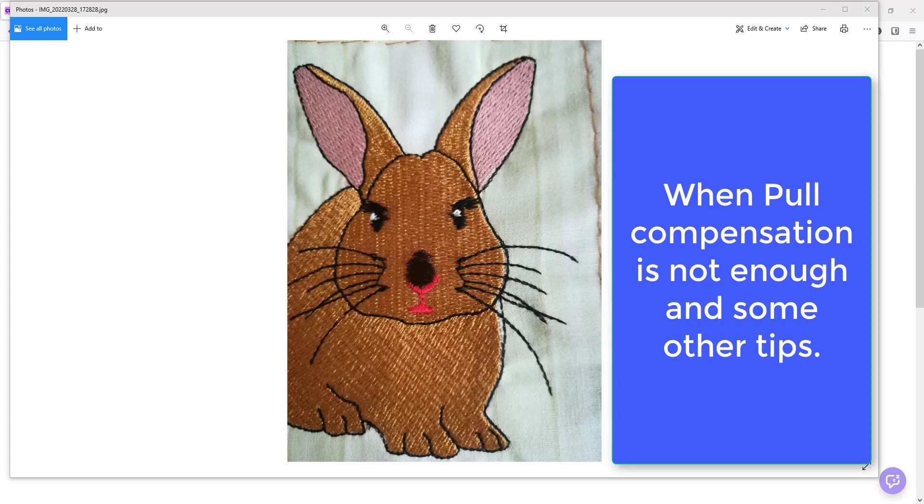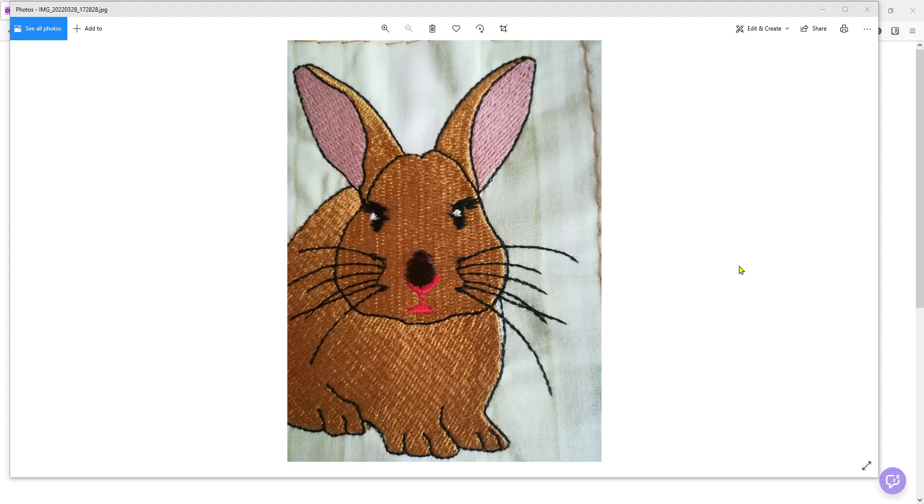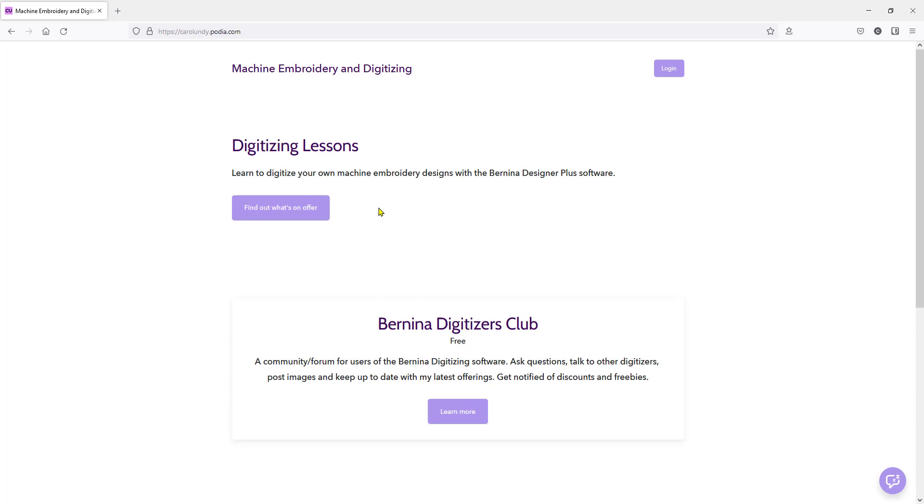Hi, Carol Undy here. Before I get into today's lesson and tips, I'd like to draw your attention to the fact that I do have a website. Okay, so here we are at my website and I have a club which is free to join. So if you want to become a member and interact with other digitizers using the Bernina software, or if you want to hear the latest news about classes and lessons I'm holding, it's a good idea to pop over here and join.